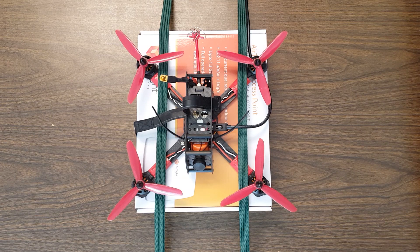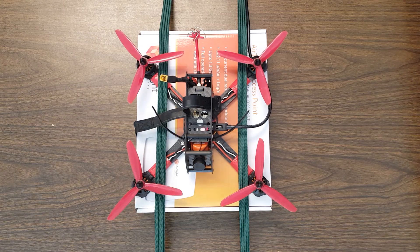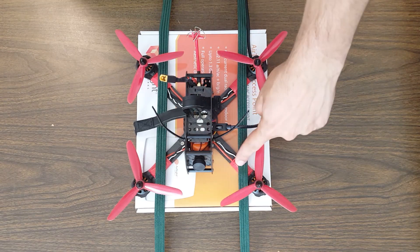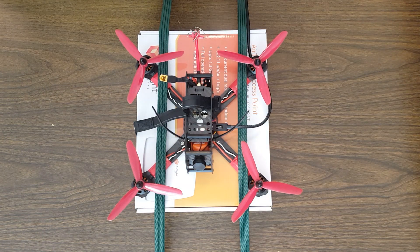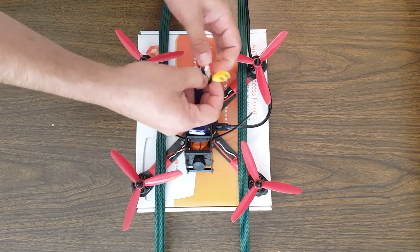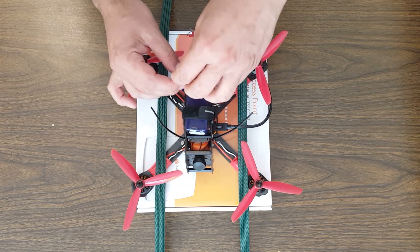The next thing to do is to figure out whether the problem is between the ESC and the motor, or between the flight controller and the ESC. The way to do that is to go to the Motors tab and spin the motors up, because in the Motors tab the PID loop is not active at all — you're just sending raw PWM values to the motors. If there's a problem between the motor and the ESC, you will still have problems in the Motors tab. But if the problem is between the flight controller and the ESC, that problem will go away in the Motors tab. Make sure you strap your battery down properly even on the bench, and make this flight ready.